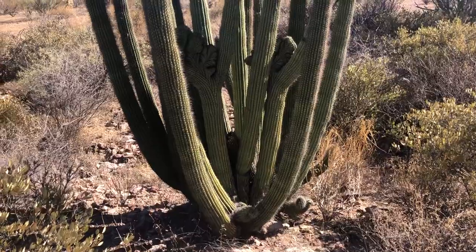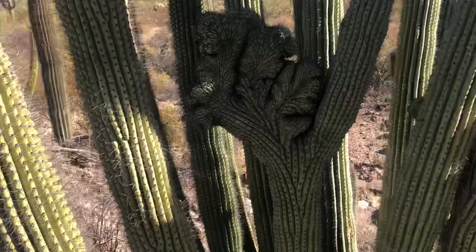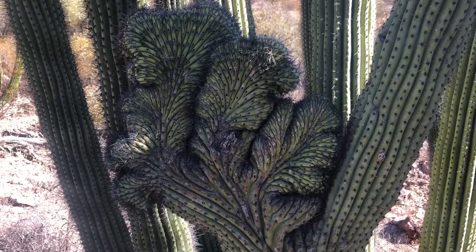I'm in Organ Pipe Cactus National Monument, and this is no ordinary organ pipe cactus — we've got a crested arm right there. There are actually four arms that are crested. There's one.